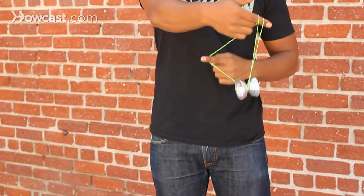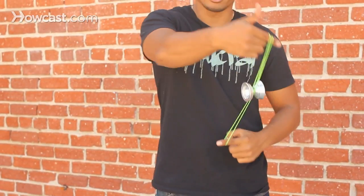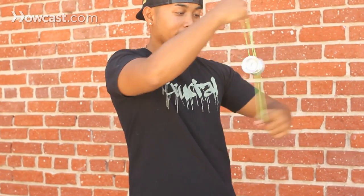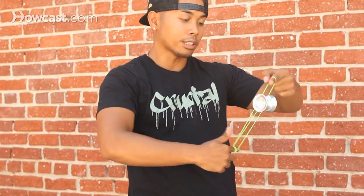So you go one, go all the way around, keeping your finger in the string, and two. Once you get there, you basically keep the yoyo in the middle and you do rotations, and it looks like the yoyo's floating. You can do as many as you can until the yoyo slows down.